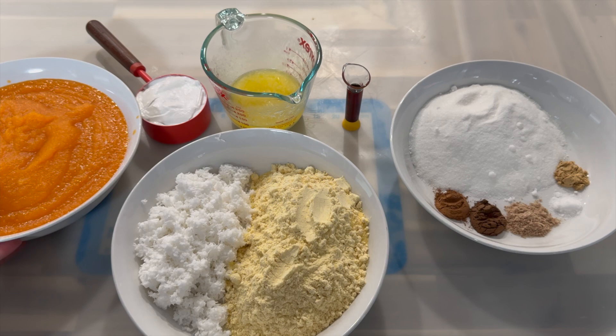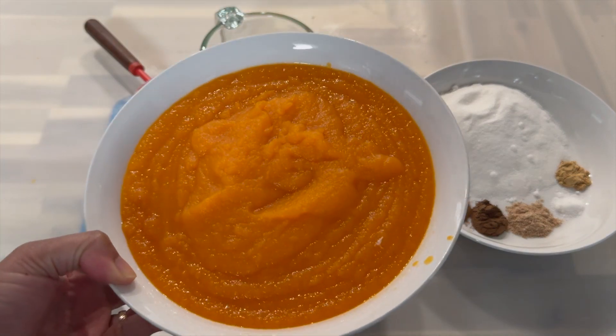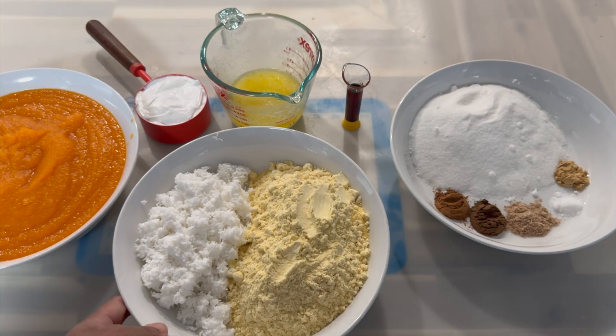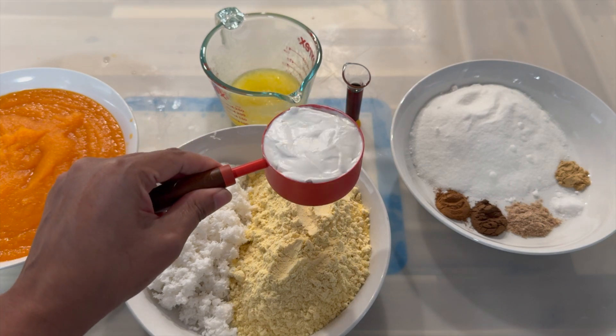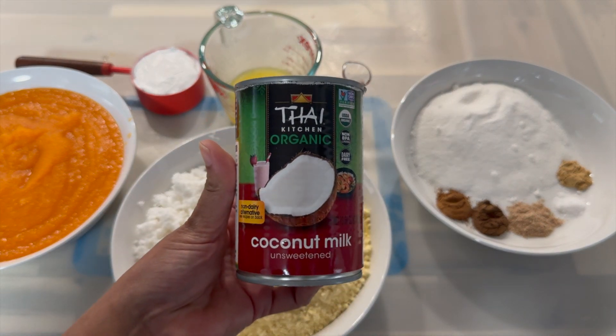Now let's take a quick look at the ingredients. Here I have my pureed pumpkin, and I'm going to show you how I prepare my pumpkin in a few. In this container I have some freshly grated coconut, some cornmeal, and here I have some coconut cream or coconut milk.